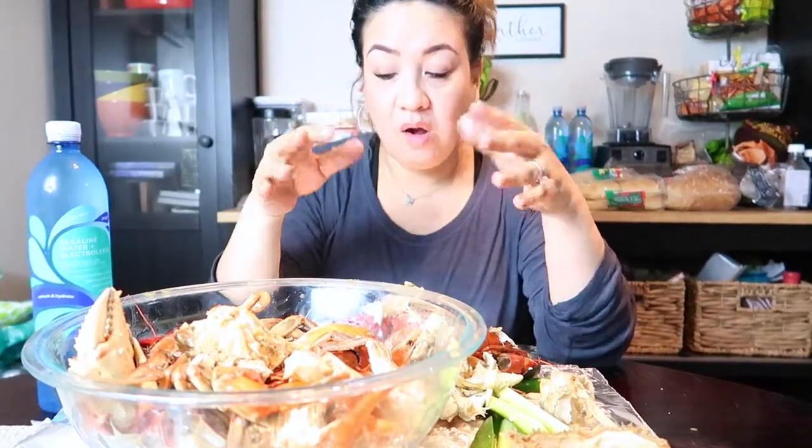Anyway, my name is Lynn. I hope you like this channel — subscribe.